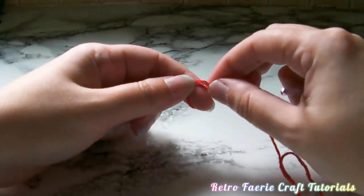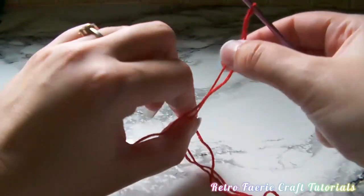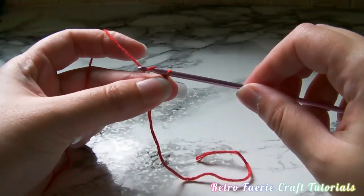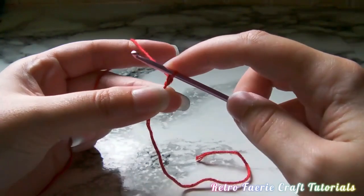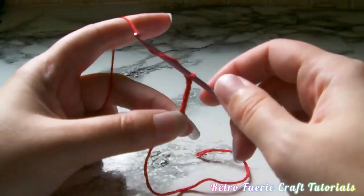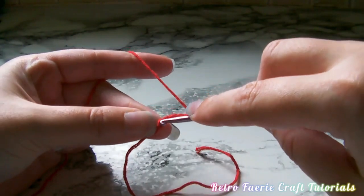To start off with I'm going to make a slipknot and use that to attach the yarn to the hook. Then I'm going to chain eight. To chain, you just grab the yarn with the hook and pull it through the loop that is already on the hook - that's a chain one - so you want to do this eight times. You don't want to pull the stitches too hard because if your tension is really tight it will make it harder to go back through the stitches later on.